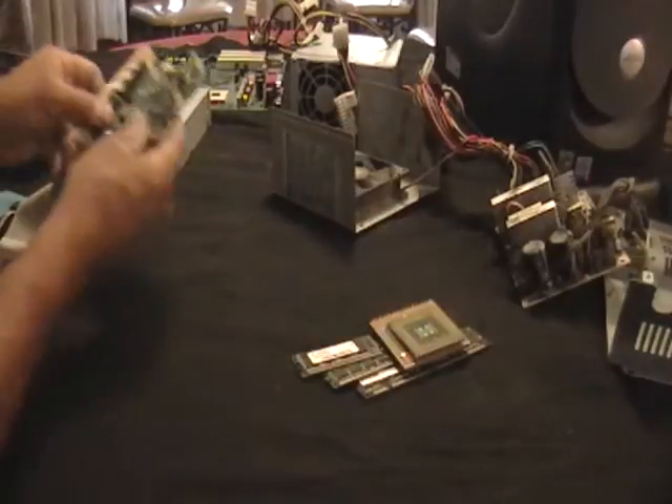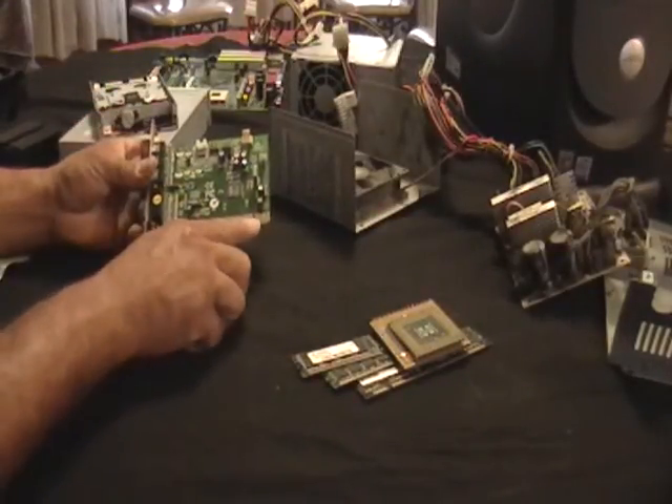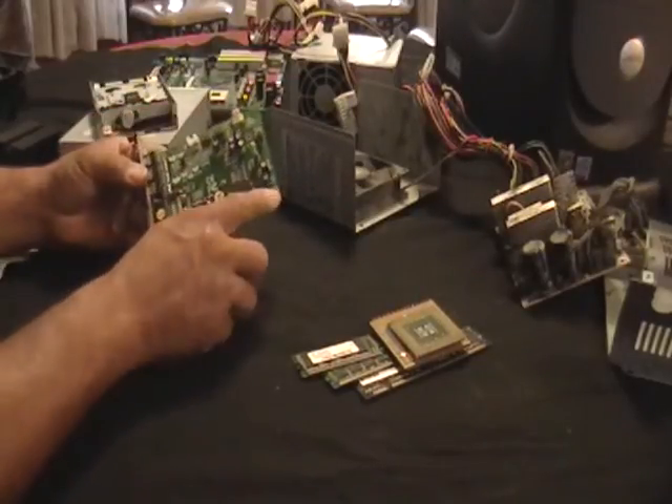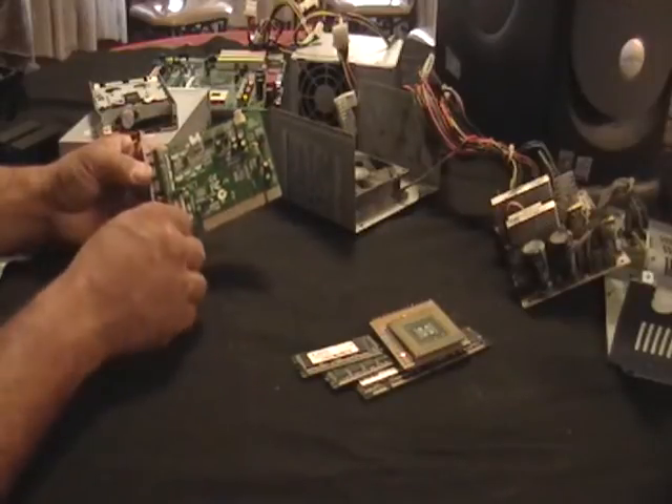These are one of the boards that came with the computer. Again, all gold — see all that gold there? Cut the piece out, sell the piece with your scrap metal.